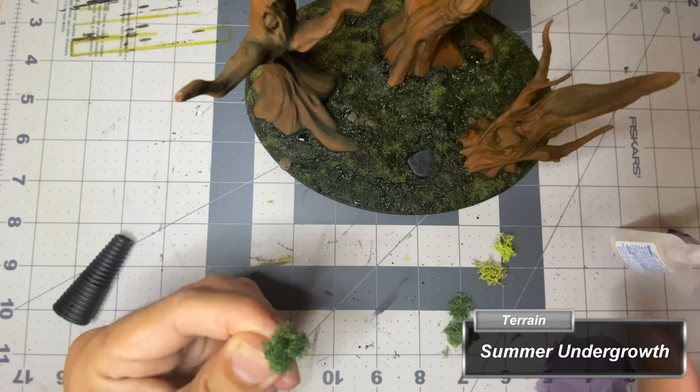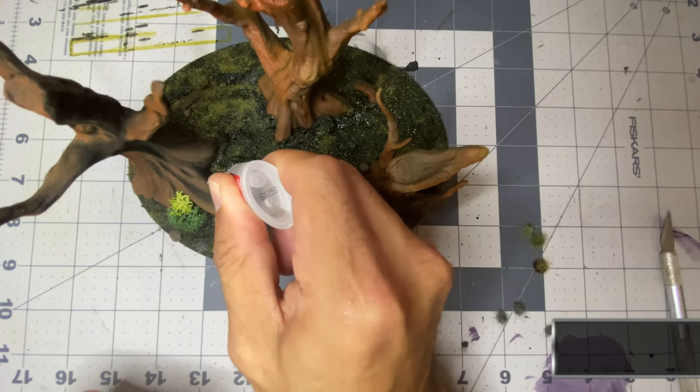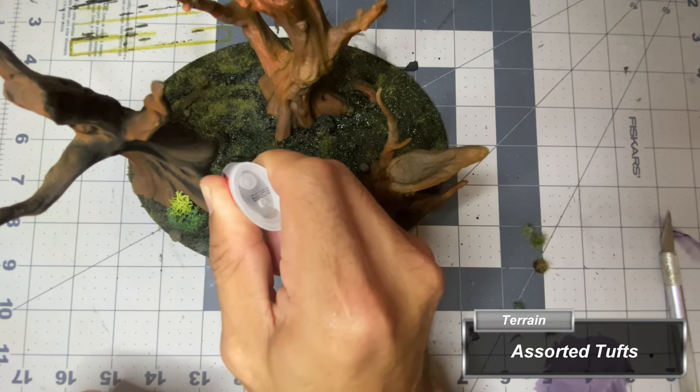I then tear some small bits of Army Painter Summer Undergrowth and superglue them around randomly. I then glue various colors and sizes of tufts around the piece.